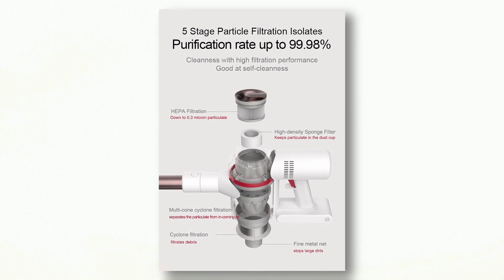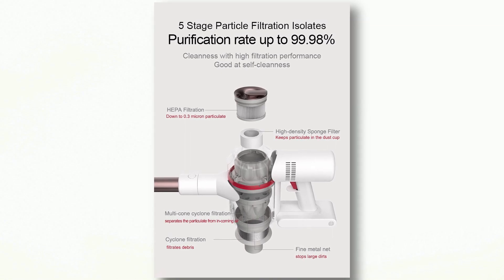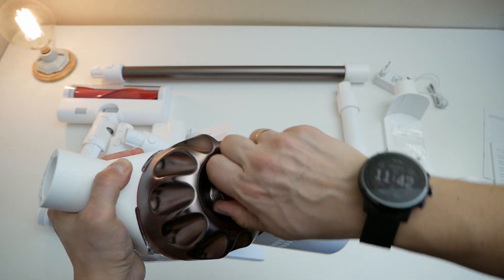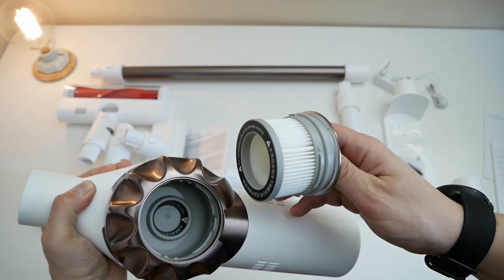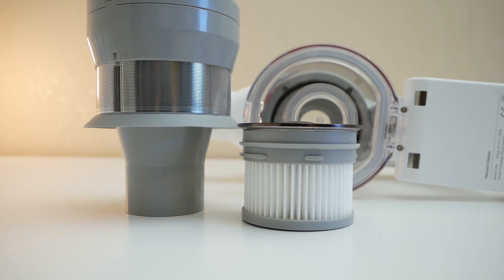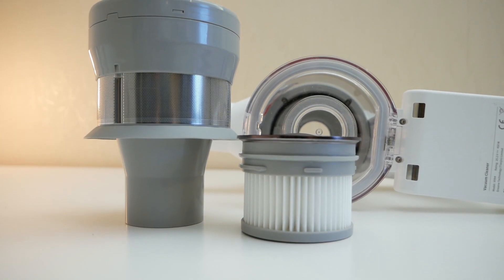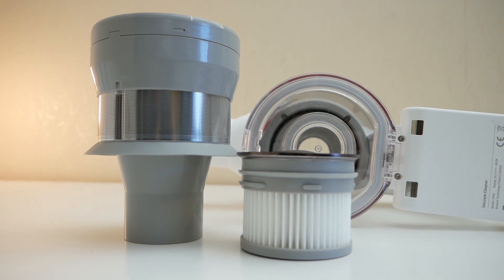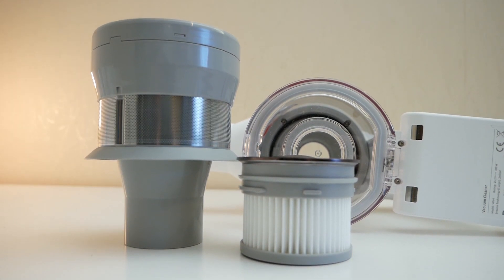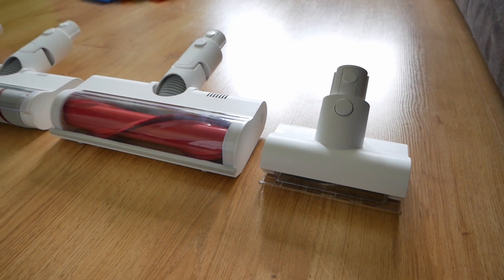An important point about the vacuum cleaner: it is equipped with a five-step filtration system and HEPA, which is able to filter particles down to 0.3 micrometers and isolates almost 100% of allergens. In addition, all these filters can be washed, but before they are inserted back into the vacuum cleaner they will need to be dried very well, because it is not permitted to suck in water.